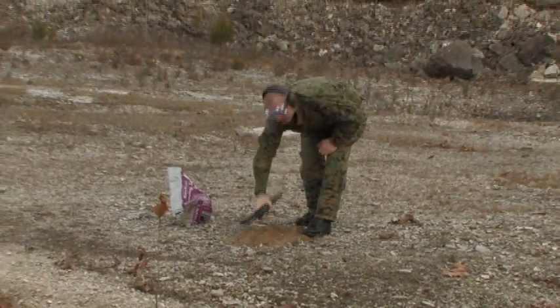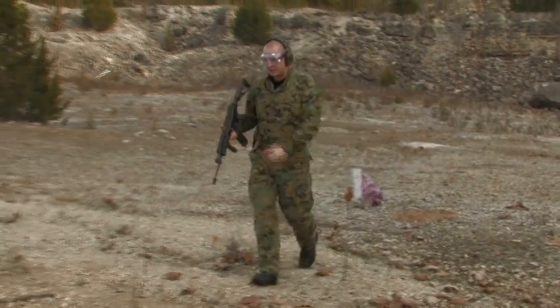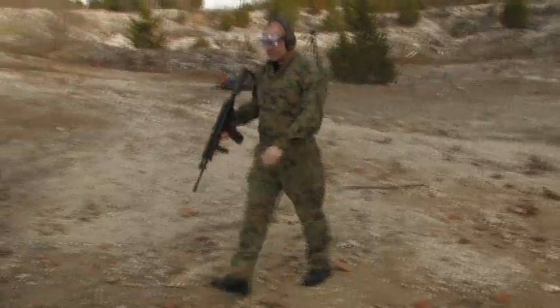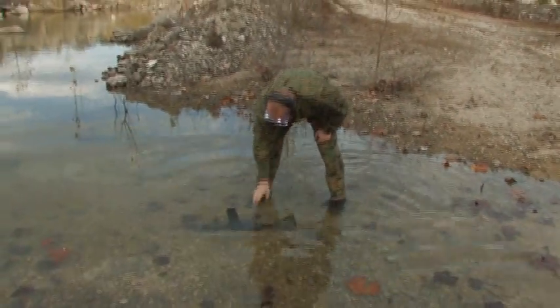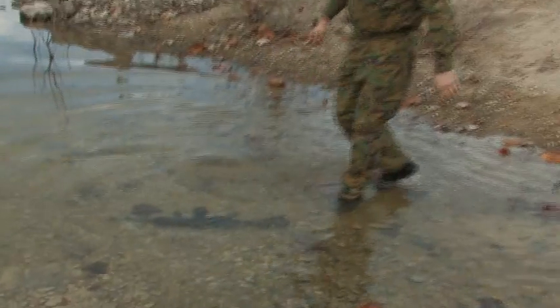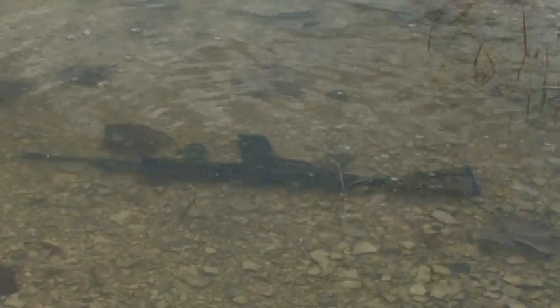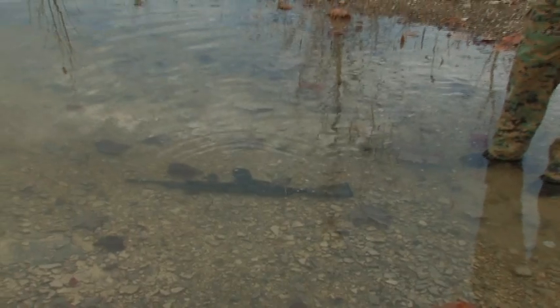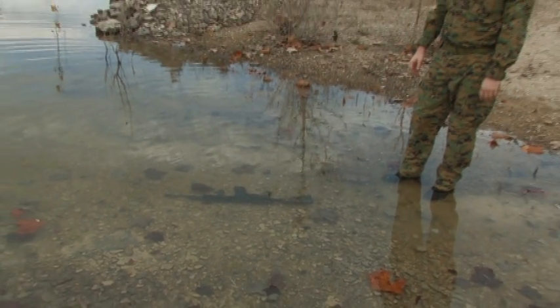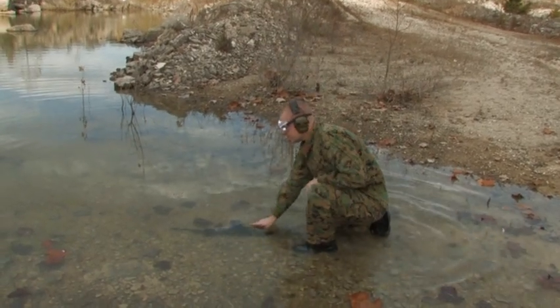We're taking it straight from the sand test to the water submersion test. Don't want anybody to think we've cleaned the weapon or staged it in any way. As you can see, we're letting it sit — getting all the water out of it — totally submerging it with the sand that was already in it. That's it on the bubbles. Let's see what she does.